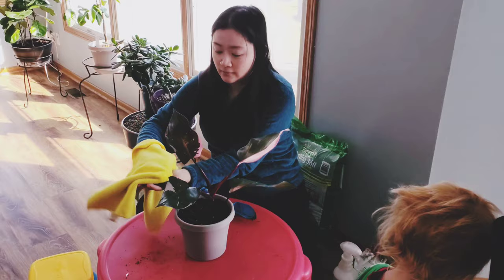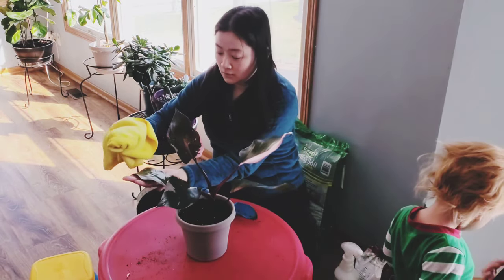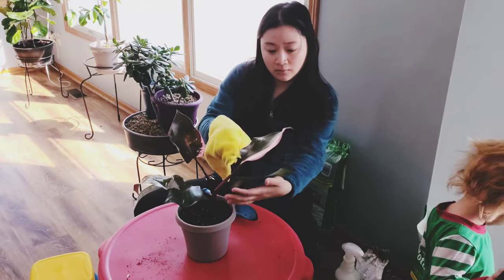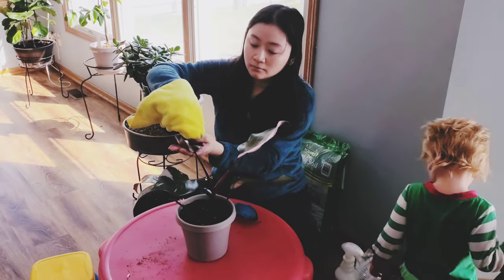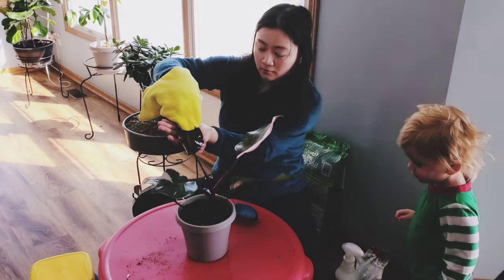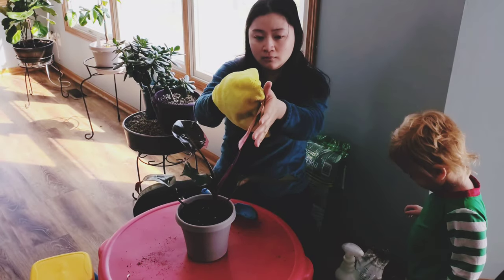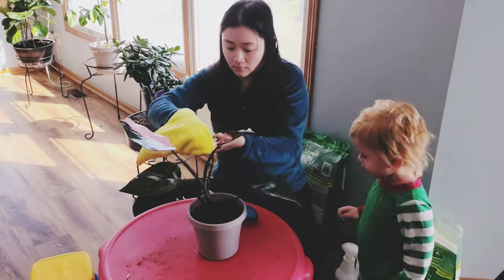Now I'm going to clean the leaves — I always do that out of habit. I love cleaning these leaves; there are only a few of them, they're wide, and they fit beautifully in my palm. My son is over there helping — he loves gardening and enjoys doing all the gardening stuff too.